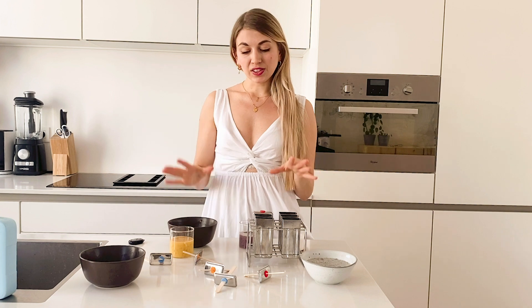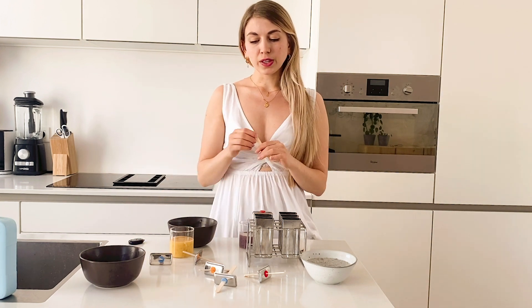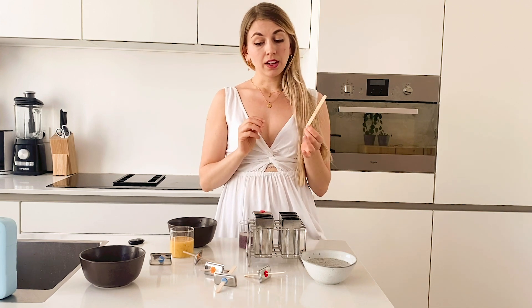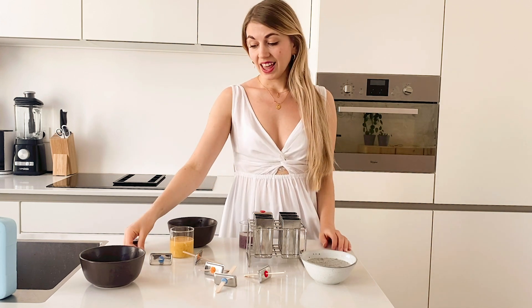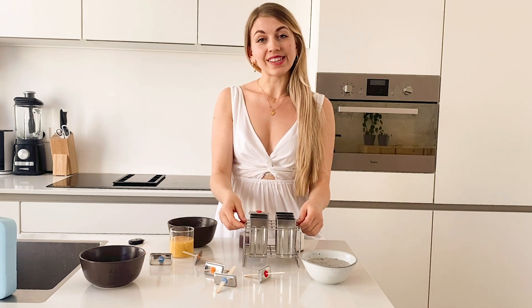All right, once you're done you can just pour the mix into each popsicle mold, then cover it with a lid and put in a bamboo stick. This you can reuse as well, so it's very handy. Then just pop the rack in the freezer like this.